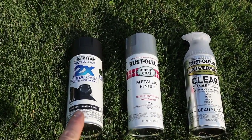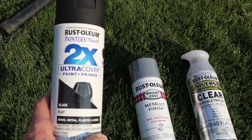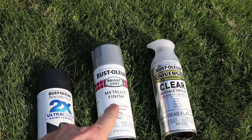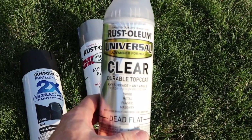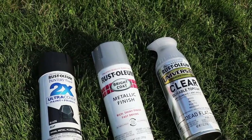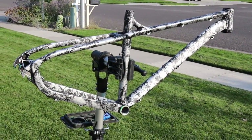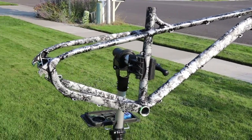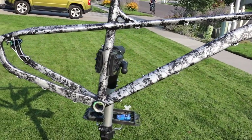Let's recap. We did three coats with Rust-Oleum flat black — the 2X Ultra Cover paint and primer. We did one coat with the metallic silver, just splotching it on. And then we did three coats with the Rust-Oleum universal durable clear top coat, dead flat. Here is the finished product. I love how the sun catches the metallic — it just turned out so cool. Let me get you some different angles so you can see what it looks like.